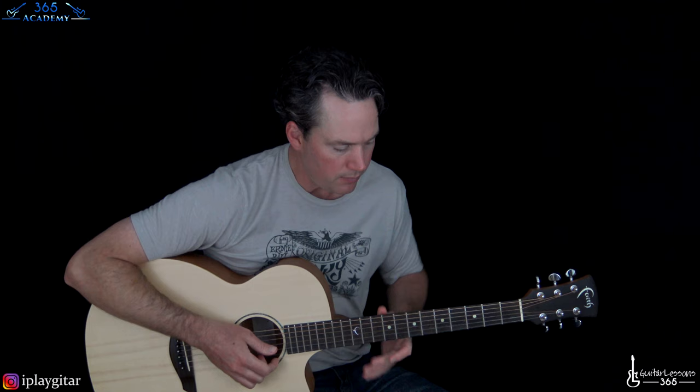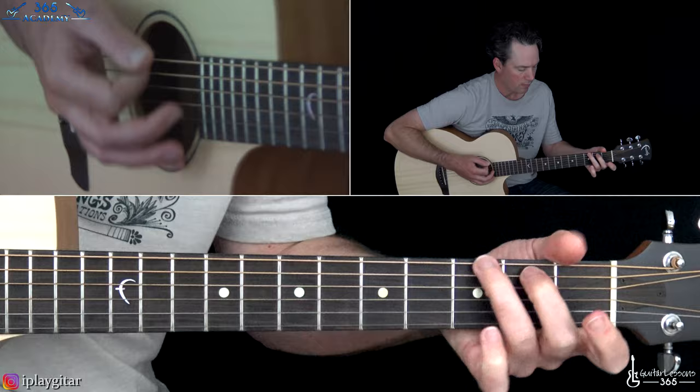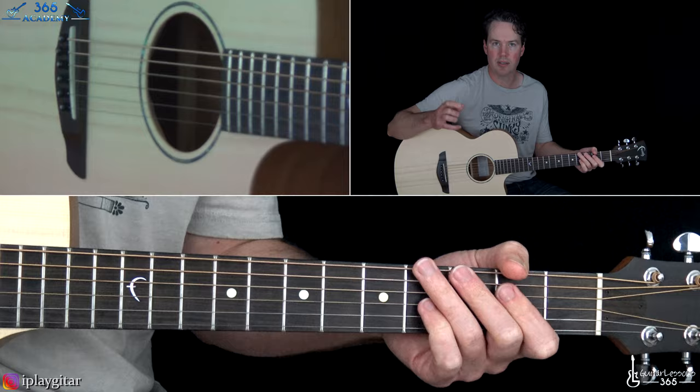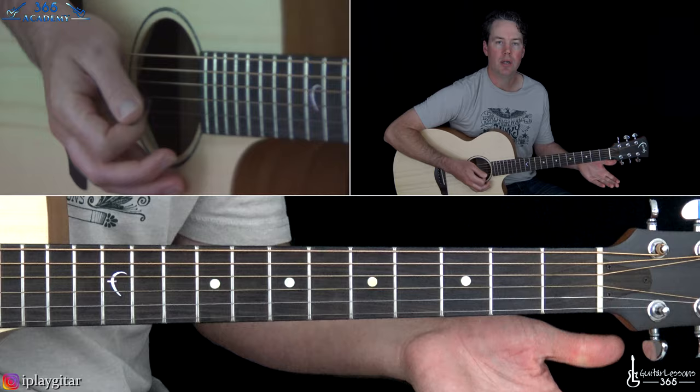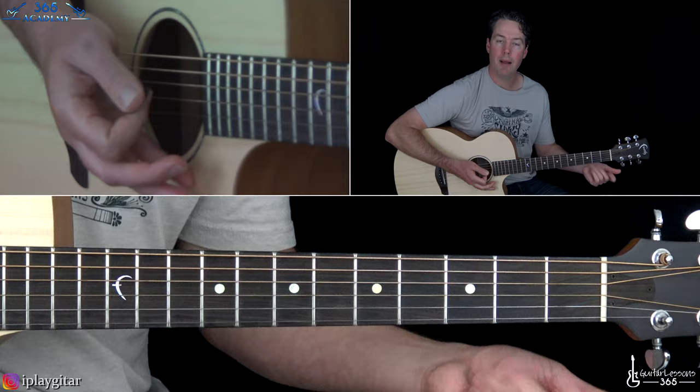At the two minute and 14 second mark we have a little variation on the verse riff. It's basically little pauses — you have the D chord, you pause, and you don't do the little fill after the D chord. You just pause, then go to the G and then you do do the fill. Then we go back to the D, pause without the fill, and then to the G chord without the fill.